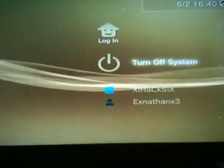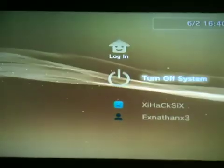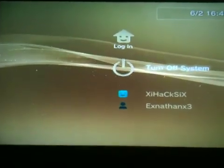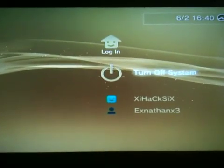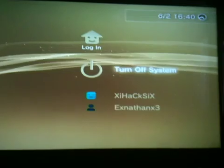Yo what's up YouTube, today I'll show you how to put your PlayStation 3 into recovery mode to fix the errors that you're getting, and everything like to restore the system update with a jailbroken update firmware.